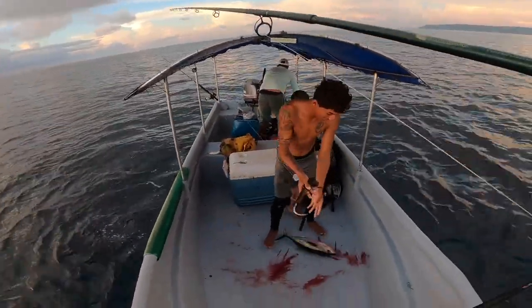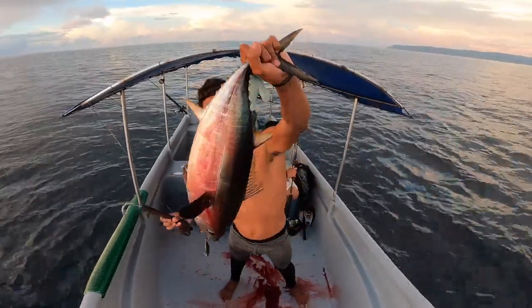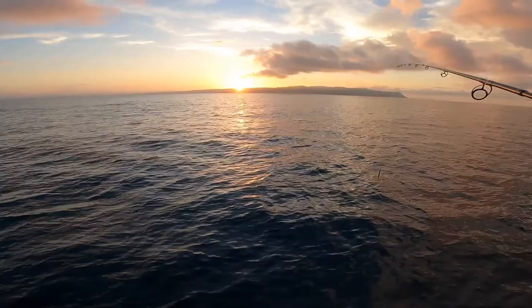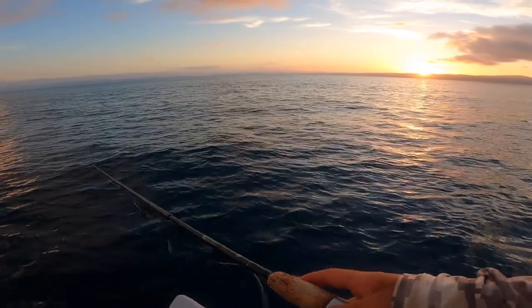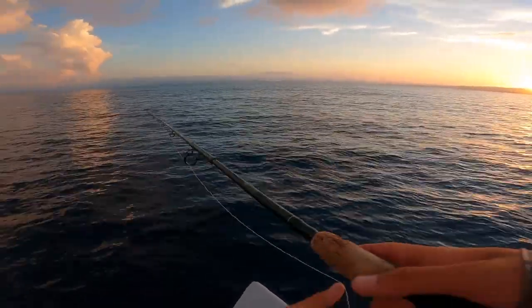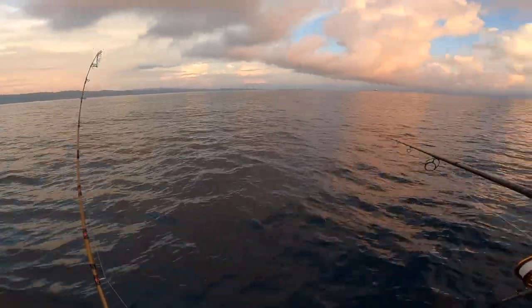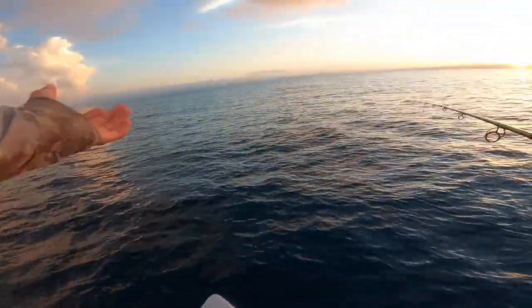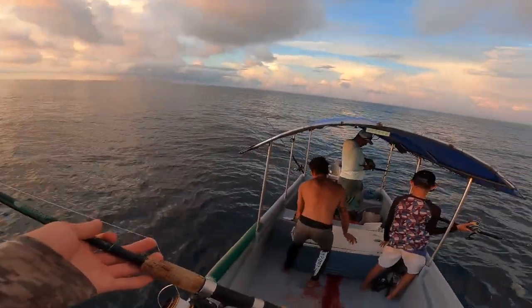Tuna number two! Very nice. Let's bleed them and keep jigging. You can see the sun is just starting to come up as we're jigging. Such a beautiful place to be catching yellowfin tuna. Golfo Dulce right here, the Osa Peninsula, and out there — the Pacific Ocean.